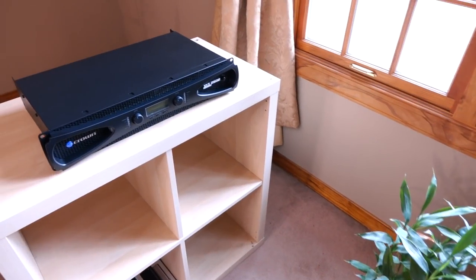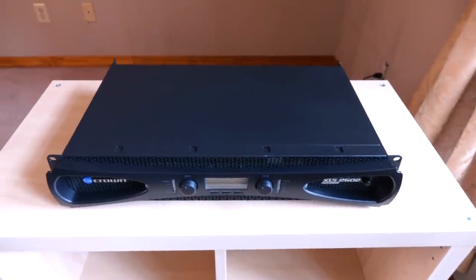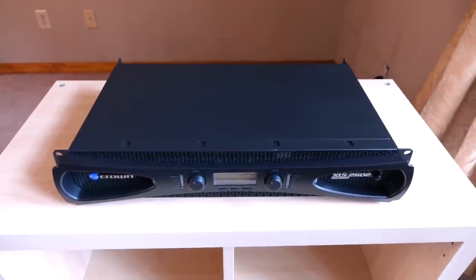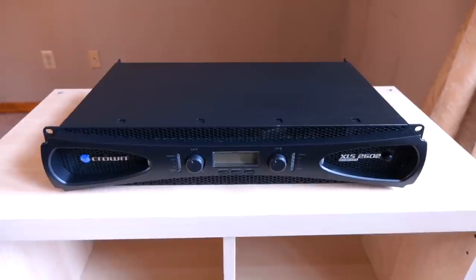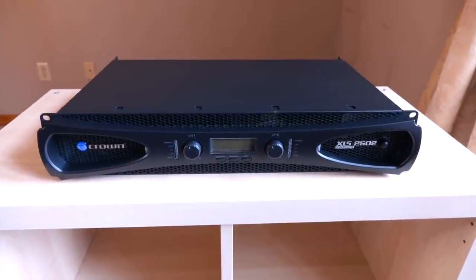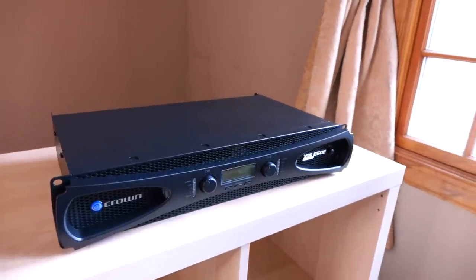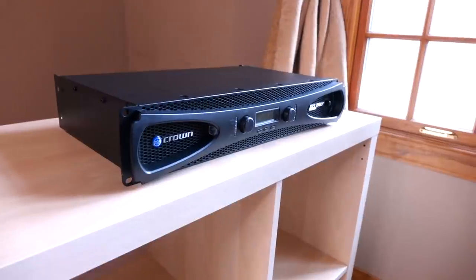Let's kick off this evaluation by taking a closer look at the 2502. Before we begin, the lighting situation right now is atrocious, so we're just going to have to work with what we have. As many of you know, this amplifier was never designed with hi-fi applications in mind. Instead, this is a professional audio amplifier meant to deliver strong, stable power with a relatively linear frequency response.